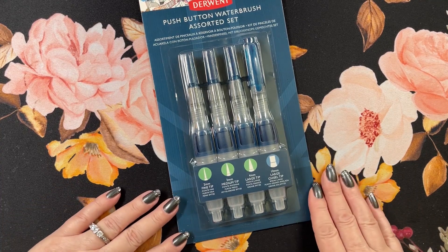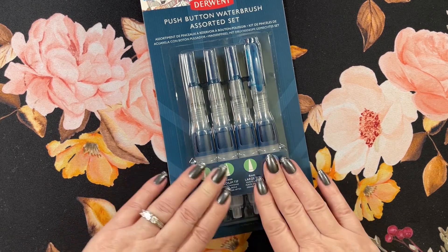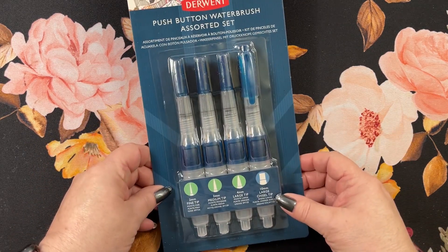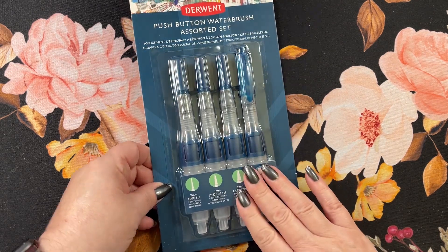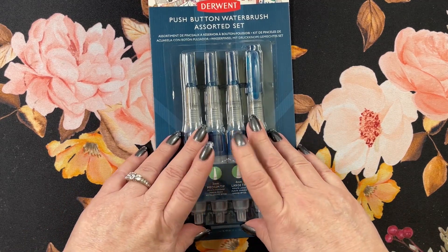Hi guys, it's me Karen and welcome back to my channel. Today I wanted to send out a thank you to one of my subscribers — she sent me this beautiful set of Derwent push-button water brush pens. I'm gonna open this up, fill these up with water, and we're gonna give them a little test drive.